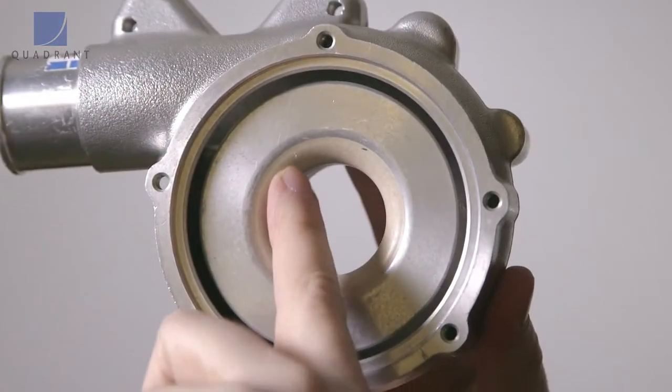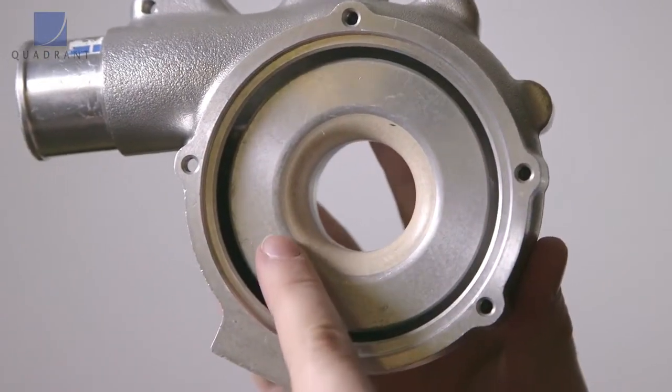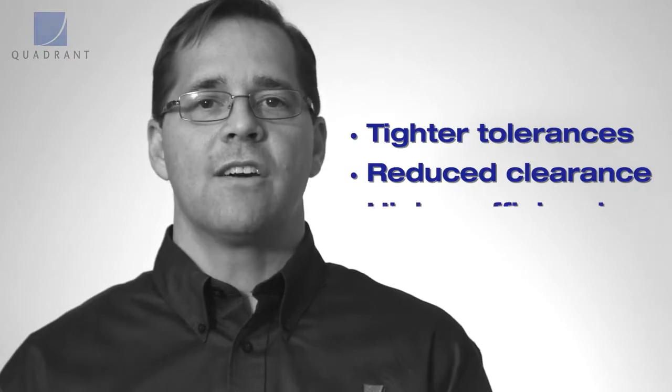Imagine a rotating impeller which normally might ride against an aluminum seal. With that metal-on-metal contact, you potentially need extra clearance — and that extra clearance means air leakage and efficiency loss. With the Fluorescent product, you can place it right up against the rotating metal shaft, resulting in tighter tolerances, reduced clearance, and higher efficiencies.